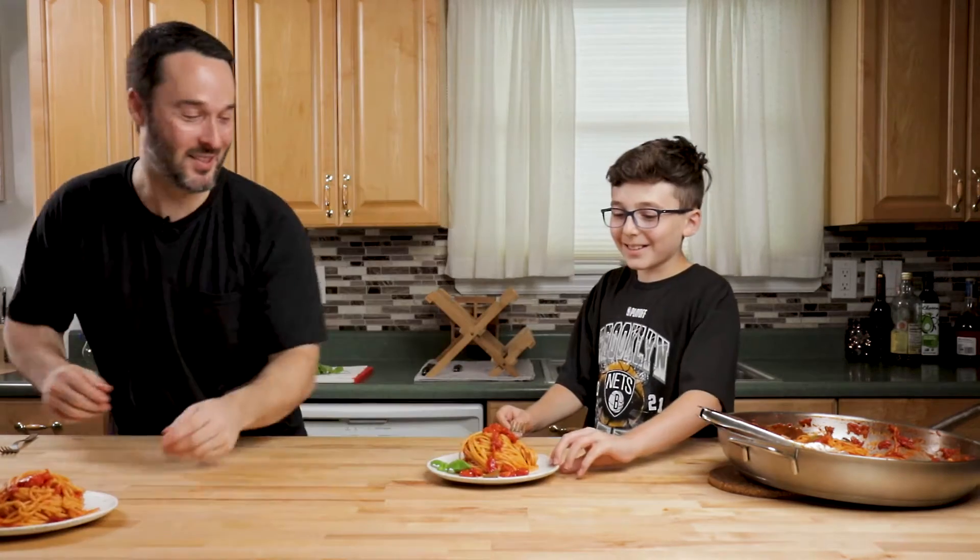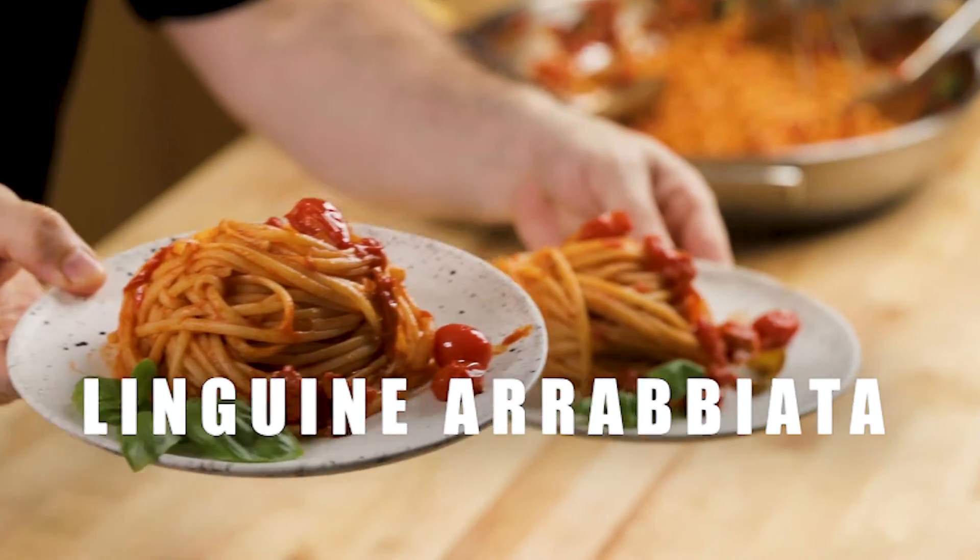I can already tell this looks amazing. Do you know what it is? Today we're gonna make spaghetti arrabbiata or linguine arrabbiata. You can use any pasta you want for this.